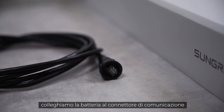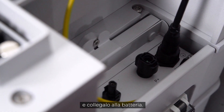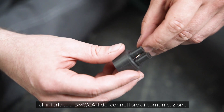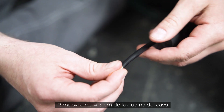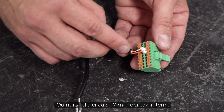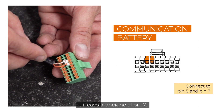Next, the battery needs to be connected to the communication plug of the three-phase hybrid. Take the pre-assembled communication plug and connect it to the battery. The other end of the cable needs to be connected to the BMS CAN interface of the communication plug of the three-phase hybrid. Remove approximately four to five centimeters of the cable sheath, then strip approximately five to seven millimeters of the inner cables. Fit the cables with end sleeves before pushing them into the plug. Connect the white-orange cable to pin five and the orange cable to pin seven.